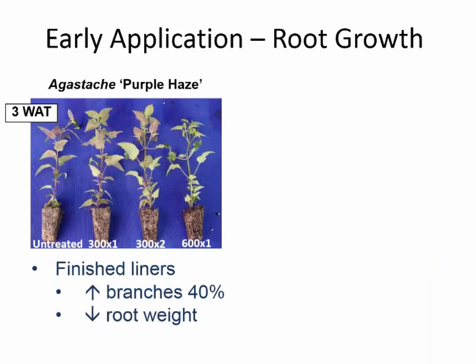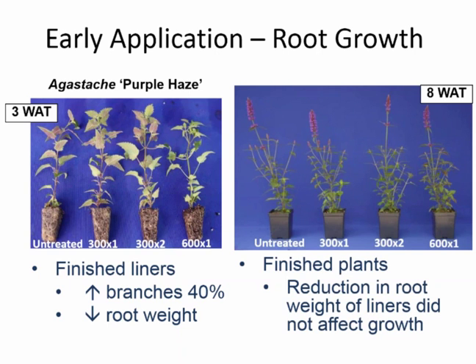We had a similar response with Agastache — less root development, especially with the higher rate of Configure. This one gave us a 40% increase in branching but a significant reduction in root dry weight. At eight weeks after growing these out, there were no differences in branching and growth, so that root dry weight reduction in the liners was not enough to affect shoot growth.